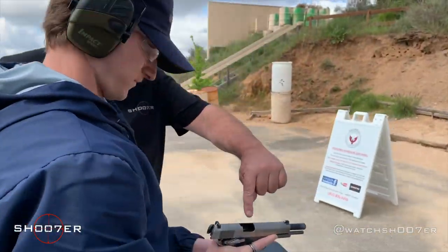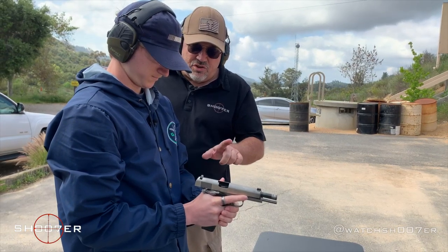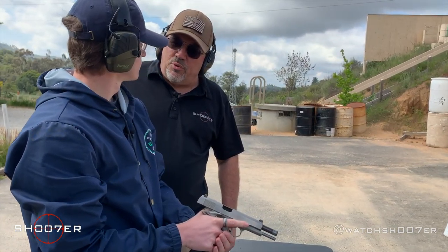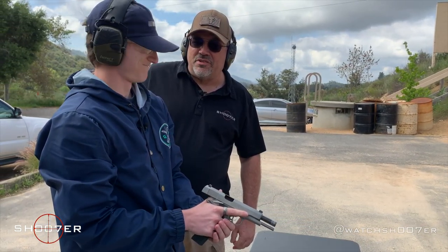The gun's empty, the slide locked to the rear. That gives you a good visual clue that the gun's empty and it's hungry and wants more. It's always sad when it runs out.